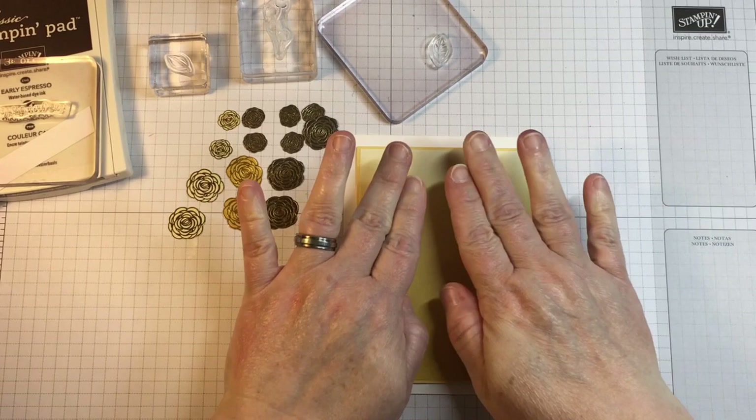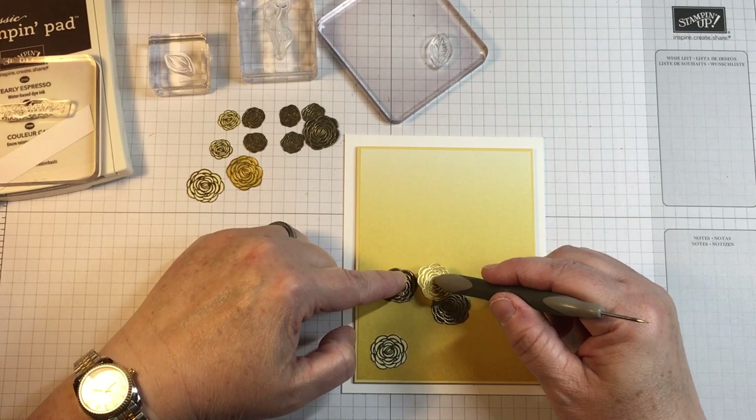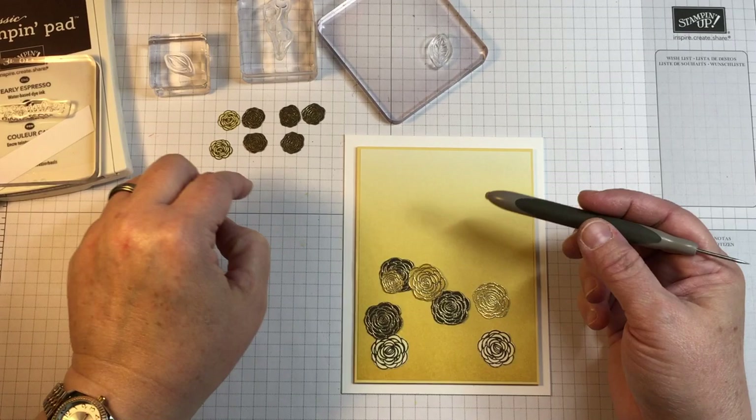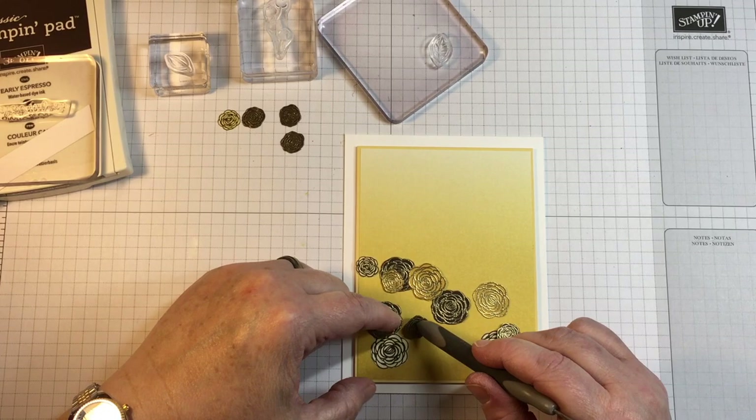I'm adhering everything together with a couple of different adhesives, and the interesting and fun part of making this card is placing all these flowers. One question I receive a lot about doing this type of placement on a card is that crafters say they don't know how they should place the stamped image. So my advice is very general.